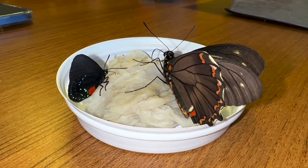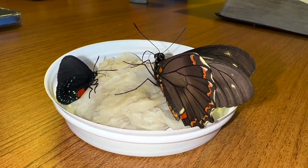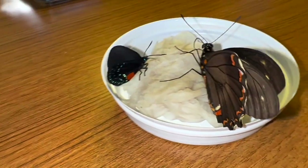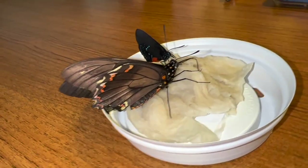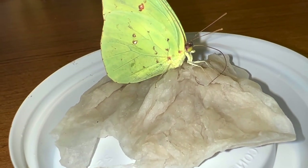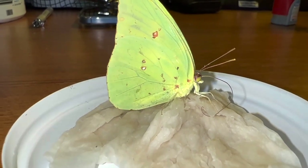Sophie's butterflies — we have an atala, and what are they eating? Sugar water. We just put a little bit of sugar and water and let them go to town. Our statira female wanted nothing to do with it though.